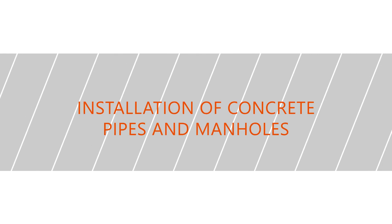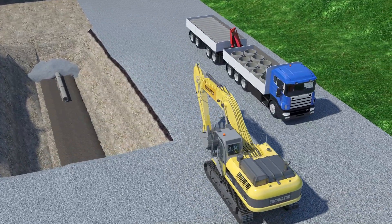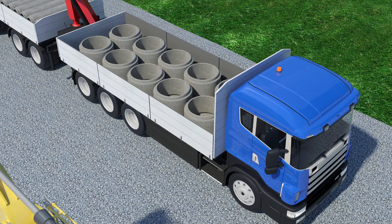Installation of concrete pipes and manholes. Receiving and storing concrete products at site.